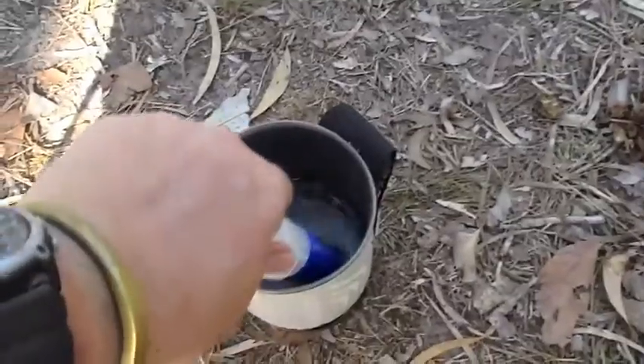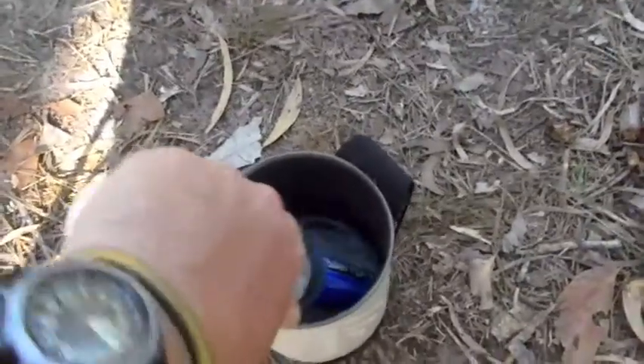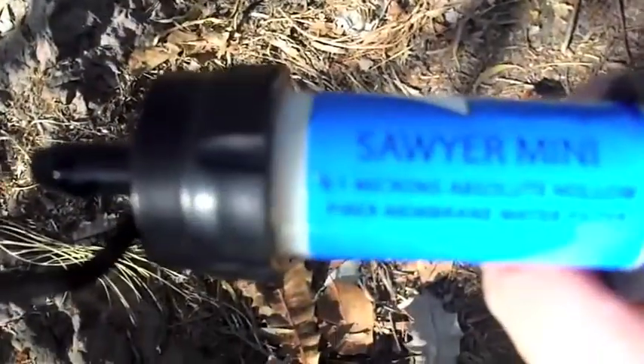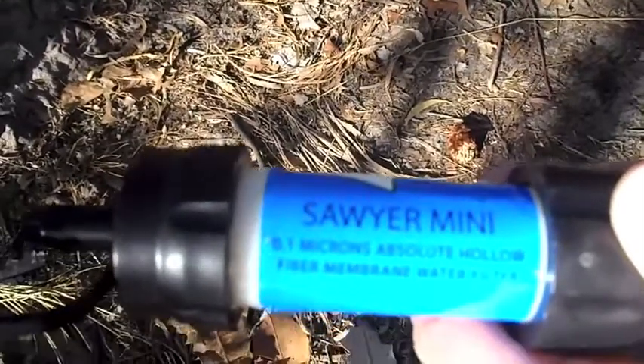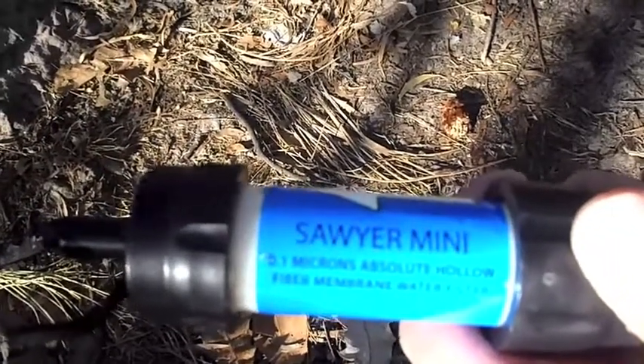I'm not sure what the procedure for cleaning the LifeStraw is — I'll generally just get home and once I get back from a trip, I'll suck a cup of tap water through it. Seems to do the trick. I'm really liking this Sawyer big time. For the techies out there, that's the 0.1 micron filter. I think this will deal with most of the nasties in the water. It probably won't handle viruses at 0.1 of a micron, but I could stand to be corrected on that — I'll do some research and post a note on the clip once I upload it.